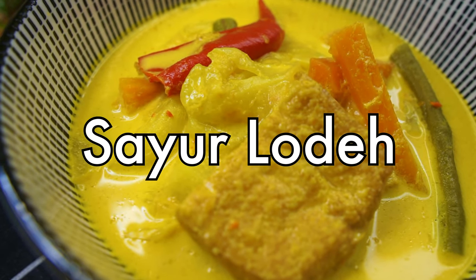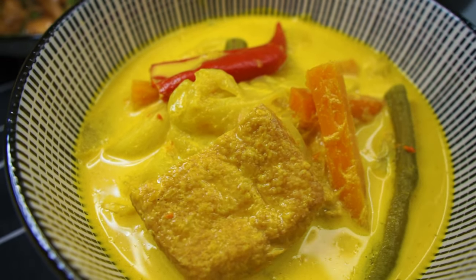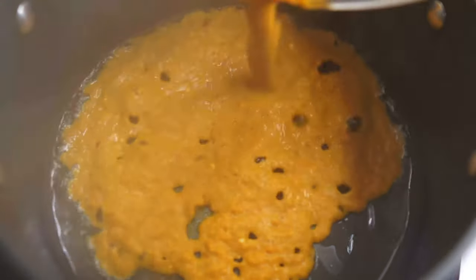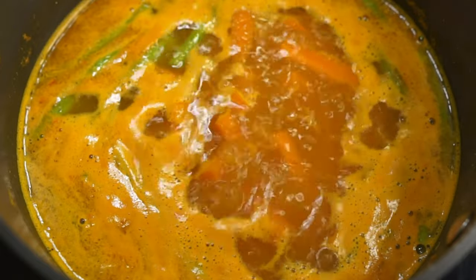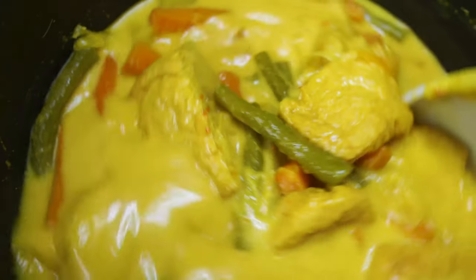Today we're making sayur lodeh, vegetables stewed in a coconut curry soup that's full of flavor and umami. This Malay-Indonesian dish is my mom's recipe and super easy, so let's go!